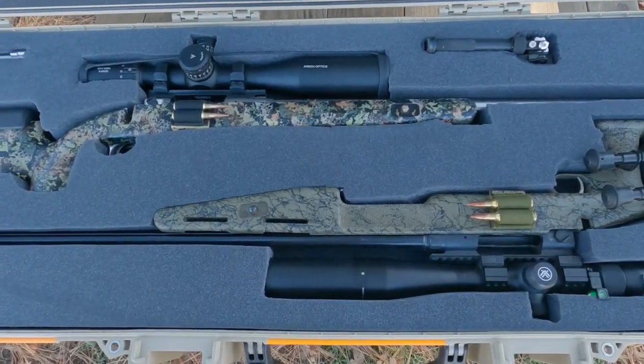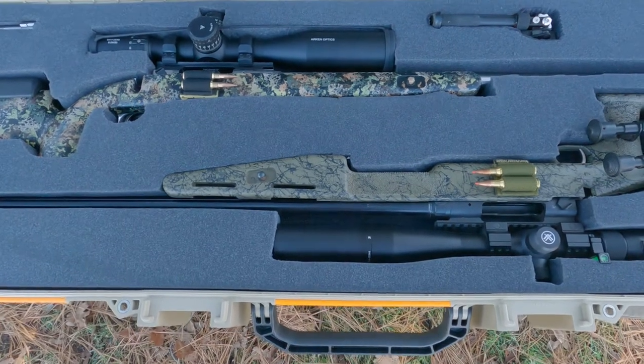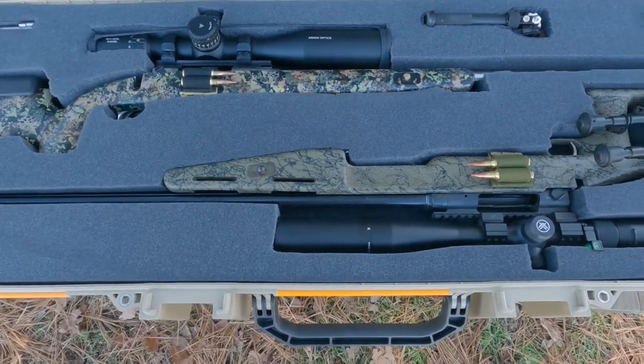It's pretty heavy with both guns in it — definitely have to use the wheels on it. But I like it so far.